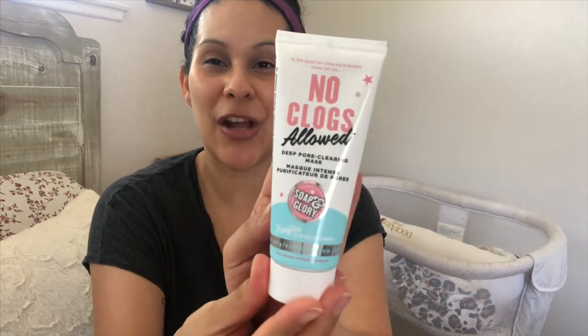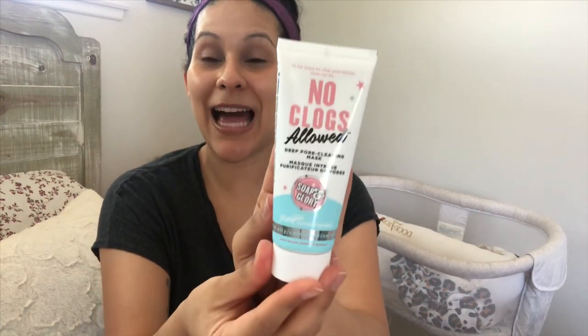In today's video I'm going to do a review on Soap and Glory's No Clogs Allowed mask. I've never tried it before. I have used other pore masks and powders, but I haven't used any in quite a few months, so my pores are out of control, and I'm gonna go ahead and use it and let you guys know how I like it.